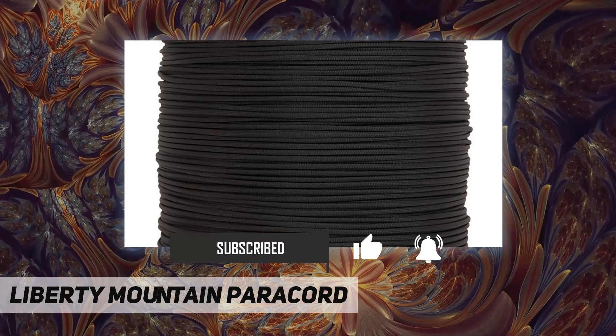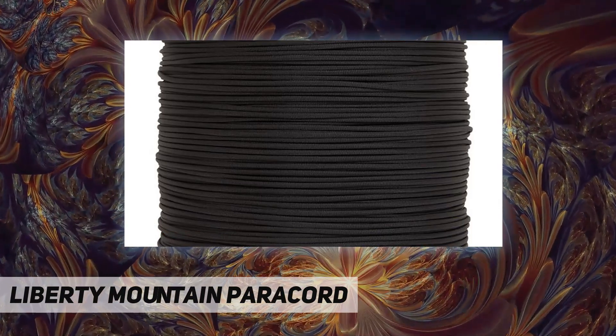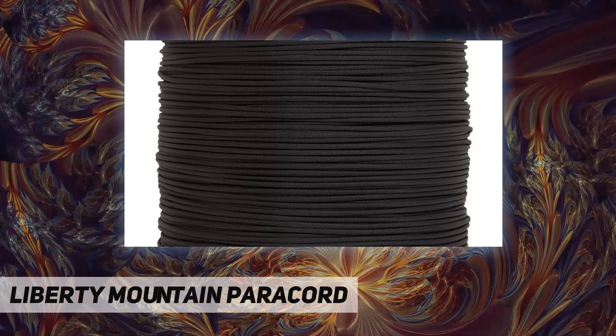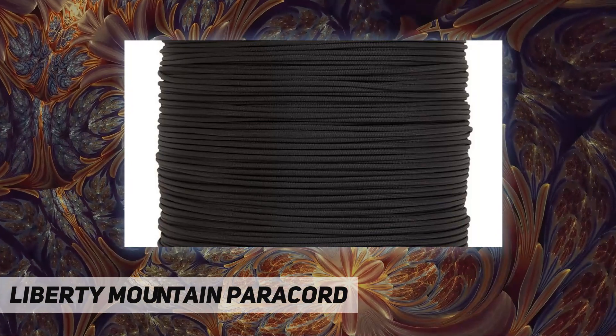It's a type 3 cord with a minimum break strength of 550 pounds, with a kernmantle construction featuring an outer sheath and seven inner strands. The inner strands can be removed from the outer sheath for use in a variety of survival situations.